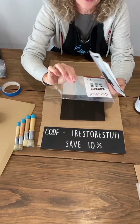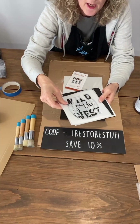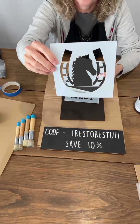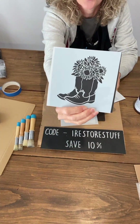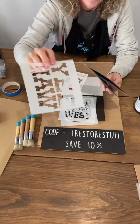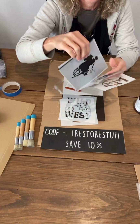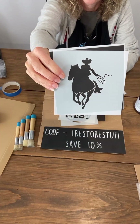The stencil set we're going to be using for this first sign is Wild as the West — it's a six-pack set. We have Wild as the West with the horseshoe and the horse, gorgeous boots and sunflowers, a Yeehaw, Take a Bath You Dirty Cowboy, and also a cowboy on a horse.